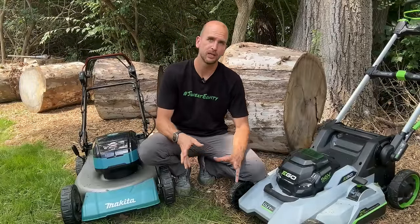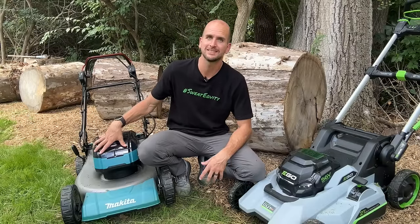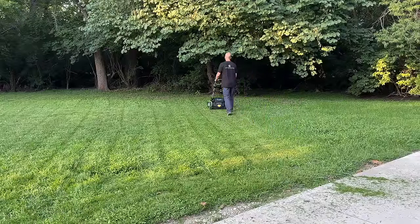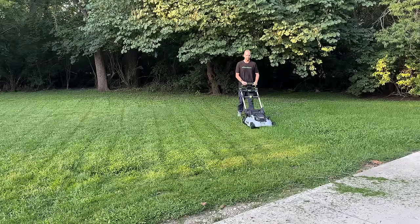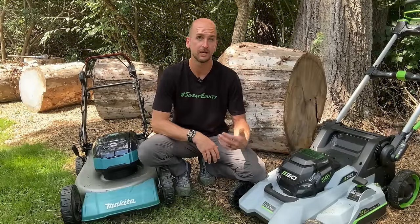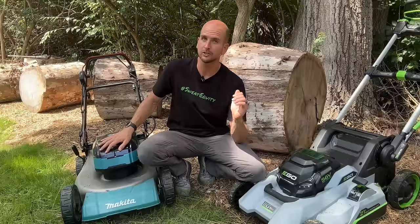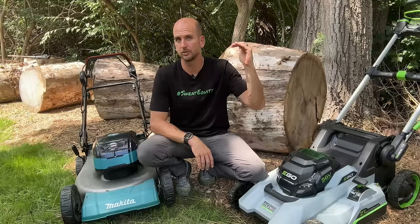The Ego says up to one and a half hours of runtime and the Makita says up to one hour. In trial one — a normal cut — the Ego ran for 59 minutes and 30 seconds, right at one hour, or 66% of the quoted time. The Makita came in at 24 minutes and 30 seconds, which is only 41% of its quoted runtime. So the Ego is delivering much closer to what you'll see in the marketing literature.